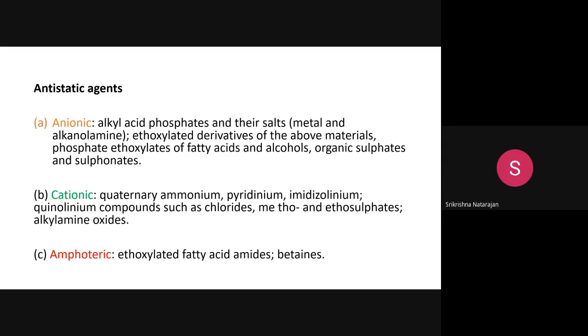The classification of these agents is based on the same principle as textile softeners, which also have cationic, anionic, amphoteric, and non-ionic types. The same chemicals are used as anti-static agents because they are basically surfactants — surface-active agents.